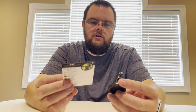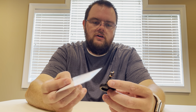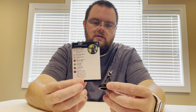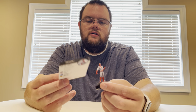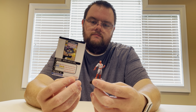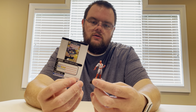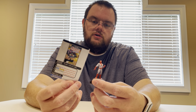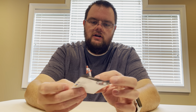X-23, Uncommon — X-Men team ability. Kind of a standard Charge, Stealth, Blades/Claws/Fangs dial. Impulse, Common — Energy Shield Deflection, Toughness. After resolutions, after Impulse takes damage, deal an adjacent opposing character one penetrating damage. I like that.